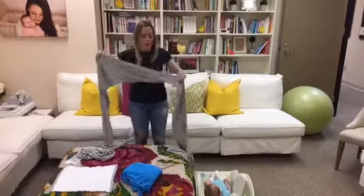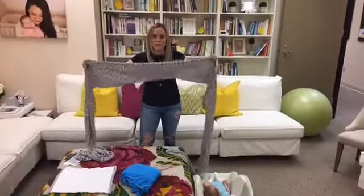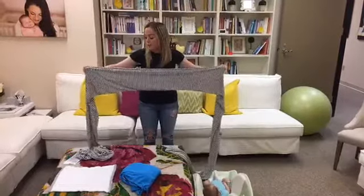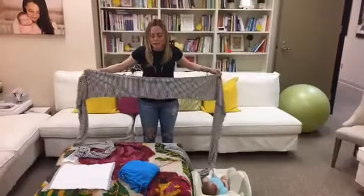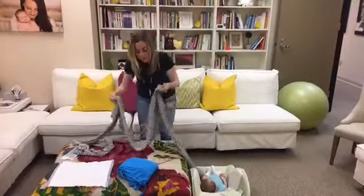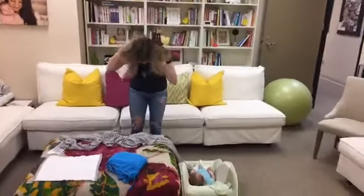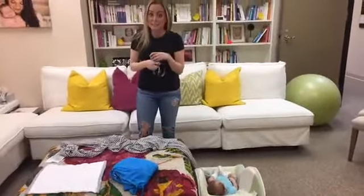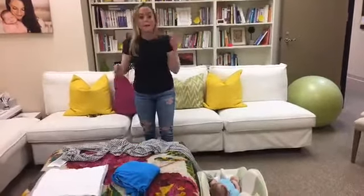You don't have to fold it all the way out — just a little bit, and I'll show you why. Before we get started, I should warn you: if you have any big earrings or big necklaces like I do, you should remove them because your little one will be tugging and pulling. Even hair — they'll pull your hair too.